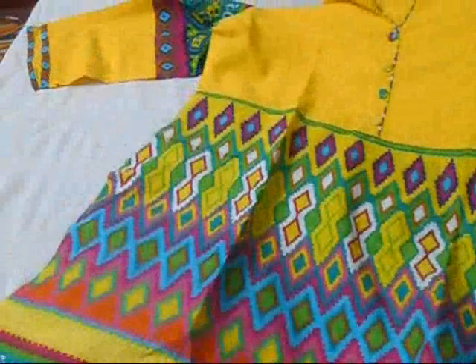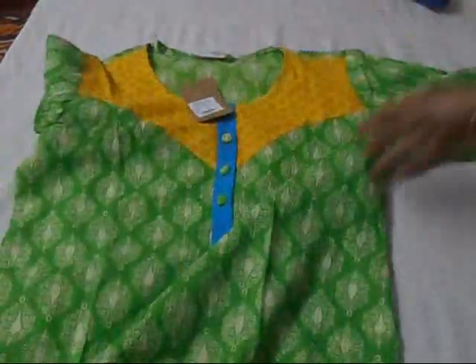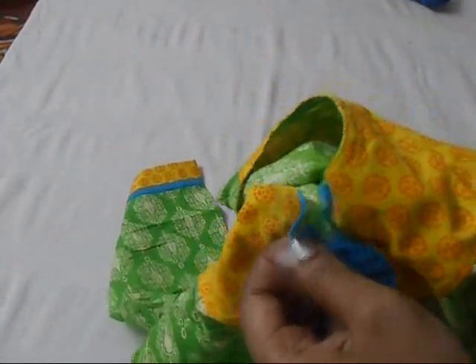The second kurta is a simple green and yellow color. This was around 400 bucks — not too bad, getting something for 400 is nice. You can open it out something like this, and it is again a green and yellow color shade, and you have three-fourth sleeves.